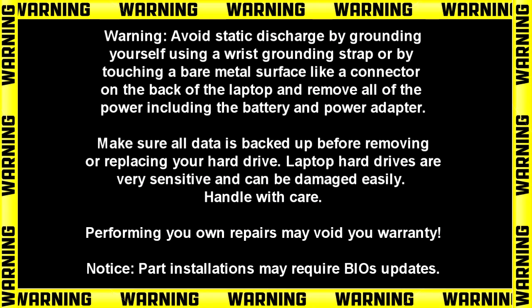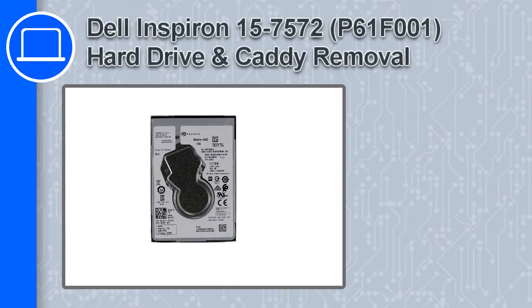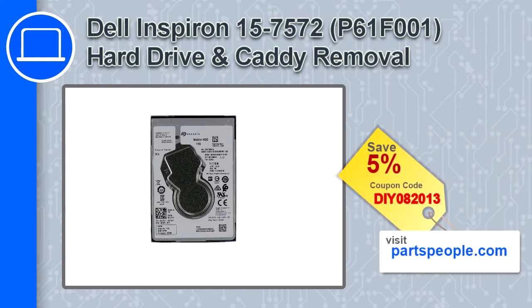Hey, how's it going? This is Ricardo and in this video I'll show you how to remove the hard drive on a Dell Inspiron 7572. If you're looking for parts for this laptop, go to our website and use this coupon for a 5% off discount.